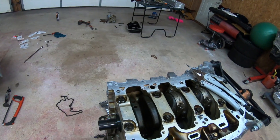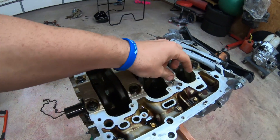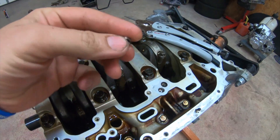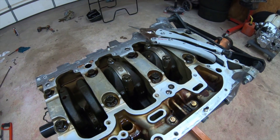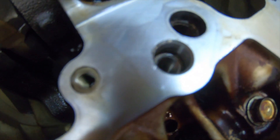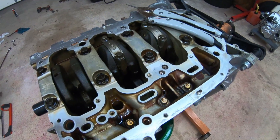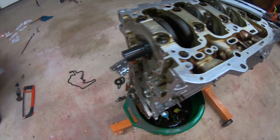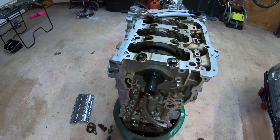Besides shaving the oil pump, you have to remove this little plug in here — sometimes it's a pain to remove, and do not drop it in your motor. It has a hole in it. If you don't remove this and you put in your Type S oil pump, you're going to have like 30 psi of oil pressure — not enough. You've got to remove this and plug it. Some have threads, some don't. You can use a 1/8 MPT or a 12mm bolt — either works.